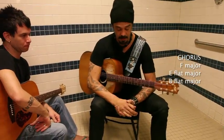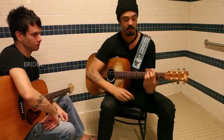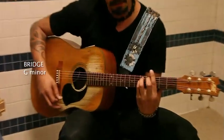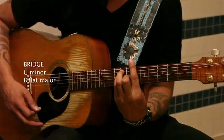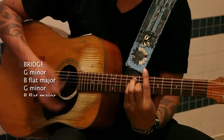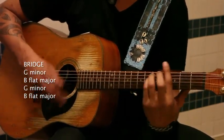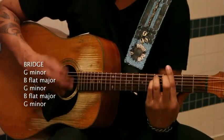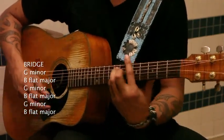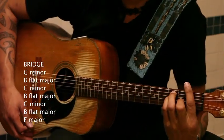We get to the end of the second chorus, we come to the bridge. You go down to G minor — that's the sound of the song going down. It's back and forth. Then we get to the end of that and we drop down to F major.